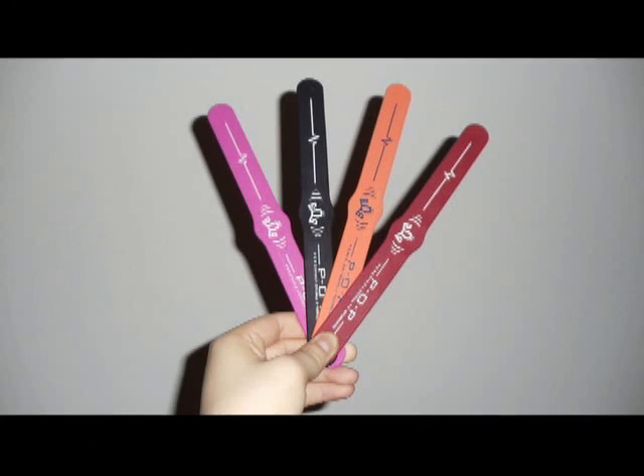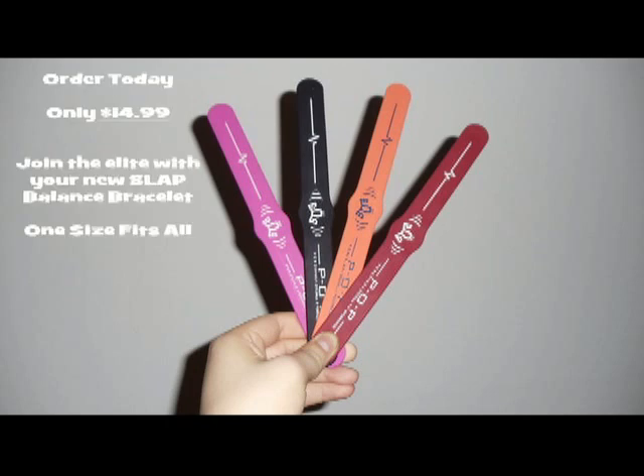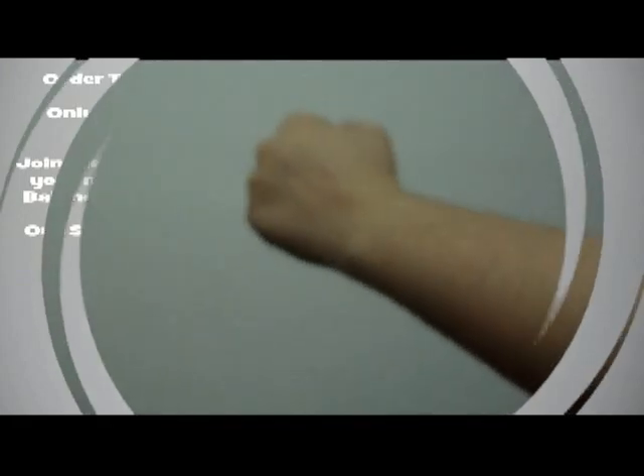The new slap balance bracelet comes in four colors: black, pink, orange, and red. For only $14.99, you can experience the power and quality of the new slap balance bracelet. Order yours today and rediscover your balance.